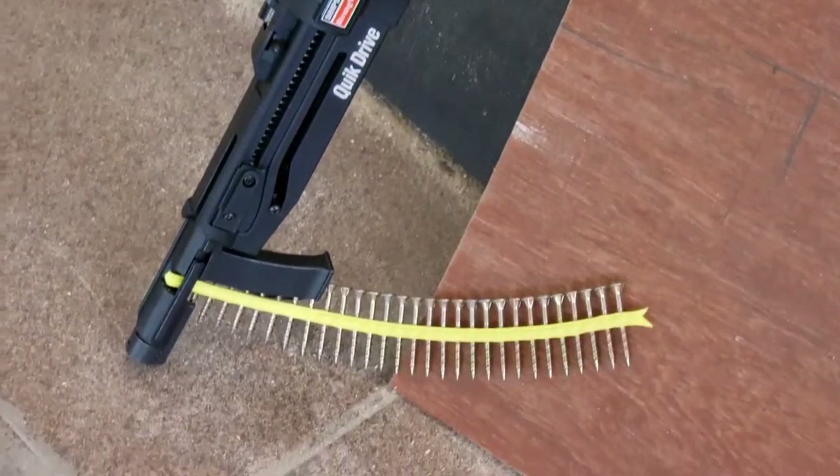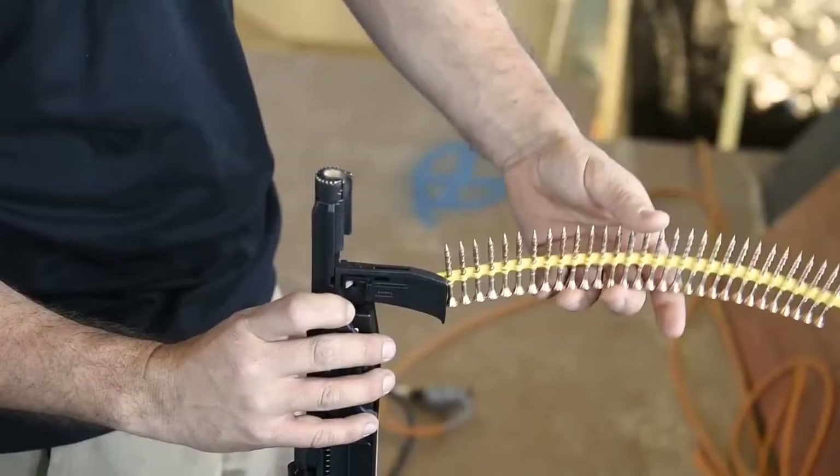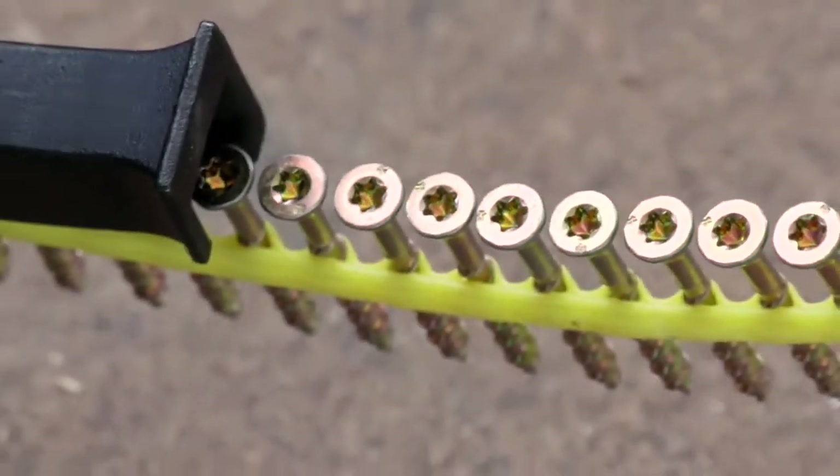And your knees too. This quick drive system has been around for 10 to 15 years now and it's an awesome piece of kit. So why don't we fire it up, get the screws in, and start putting some screws into the floor to see just how awesome this system really is.